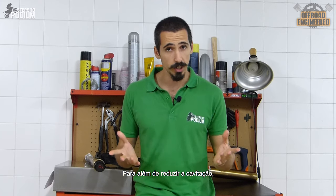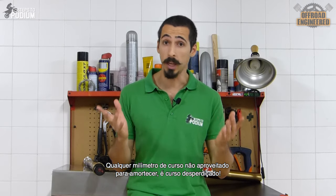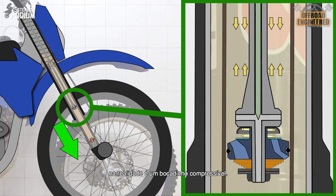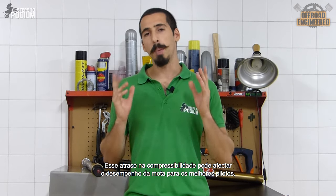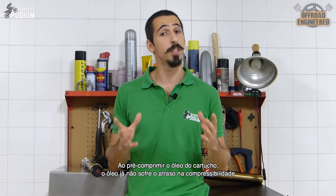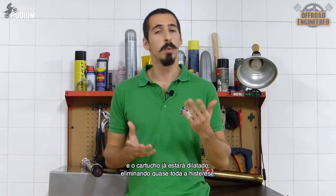Besides greatly reducing cavitation, the closed cartridge also reduces another phenomenon: hysteresis. Hysteresis is the damping delay of the forks when there's a change from compression to rebound or vice versa. Any millimeter of suspension stroke not being used for damping is wasted suspension stroke. Although we assume oil is incompressible, it is actually just a tiny bit compressible, and besides that, the cartridge can also expand a little bit. That delay in compressibility can affect the bike's performance for the best riders in a sport. When you pre-compress the oil inside the cartridge, it won't suffer that delay in compressibility anymore, and the cartridge will be already dilated, which will eliminate most of the hysteresis.